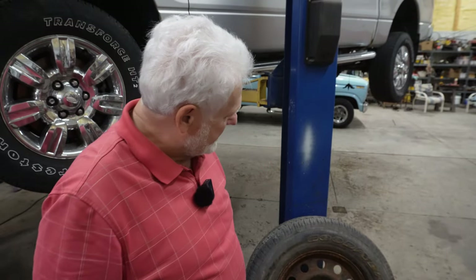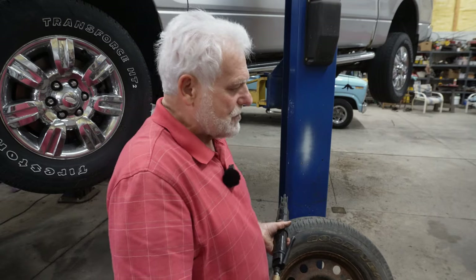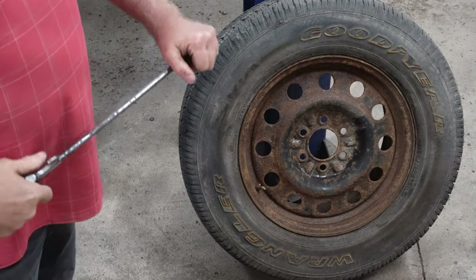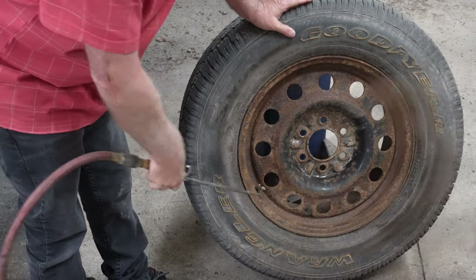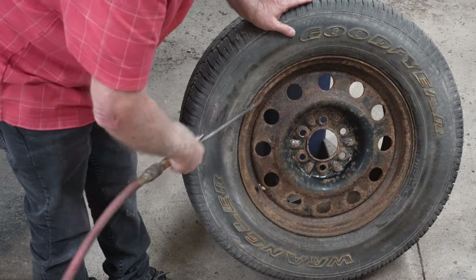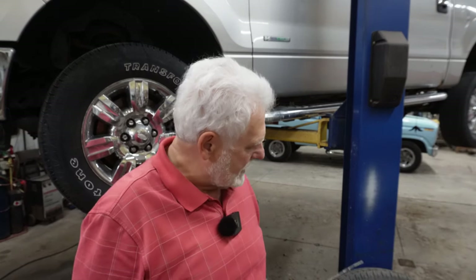That gives you a good understanding of what I'm talking about with this descaler. You go across the entire surface with that, and then you take air and blow that debris away. Now if you were doing this underneath your vehicle, you definitely would want eye protection, ear protection, and a mask on, because this dust is extreme. You saw that dust blow out of there and how much came off of it.